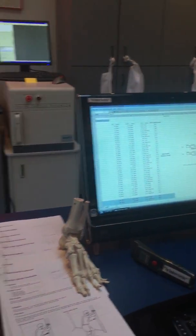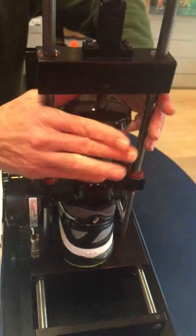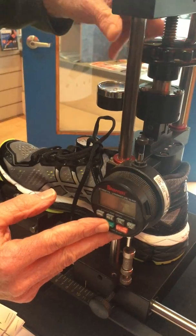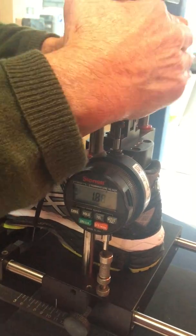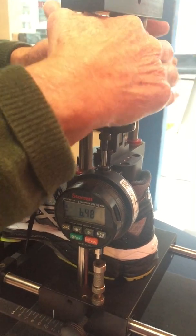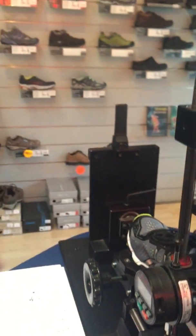Next, we measure rear foot stability by compressing the shoe to 100 pounds. The computer measures in millimeters how many millimeters it took to reach 100 pounds, which tells us how firm the midsole is. The firmer the midsole, the more rear foot stability. More millimeters means a softer midsole and less stability. The result is 6.82 millimeters to reach 100 pounds of pressure.